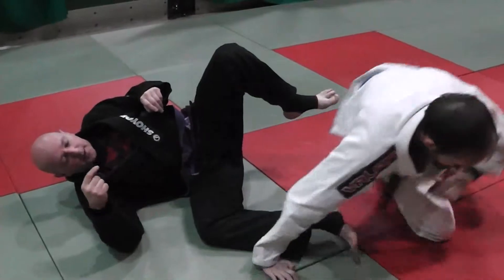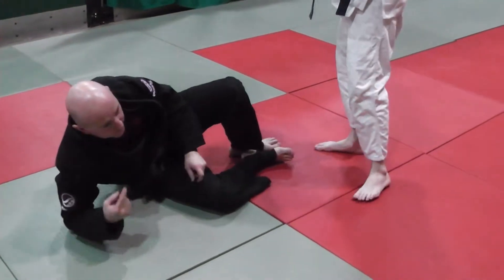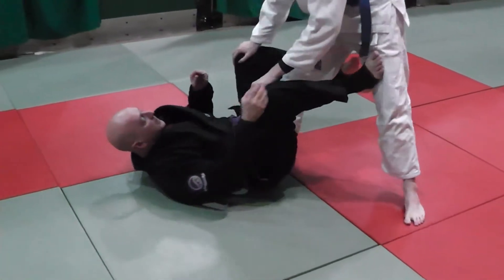So we're going to look at a sweep we can do to the leg drag pass, if the opponent removes my deep De La Jiva hook or tries to stop it as I try to get it in place, because we need some kind of game from there — okay, if I don't get it in.